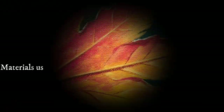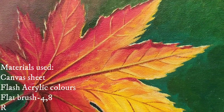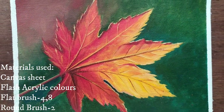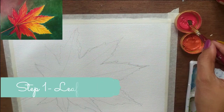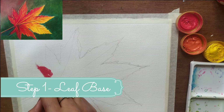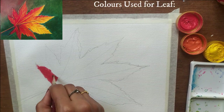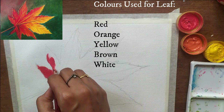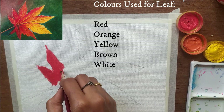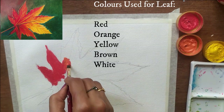This is a simple painting in the beginning. I am using a canvas and flash acrylic colors. I am using red, orange, yellow, brown and white. I am also using a reference picture.